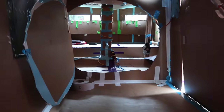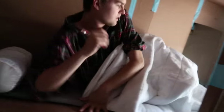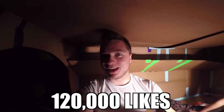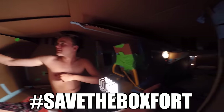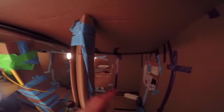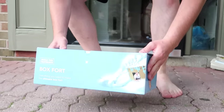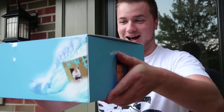What if we did one last like goal of a hundred and twenty thousand likes? If we get it, we will turn this into a box fort spaceship - we'll use all of the wiring, all the interior, all the electrical, all the different rooms, everything including the computers, TV screen, Nintendo Switch, and we will turn it into the world's biggest spaceship. I got to call Logan right now.